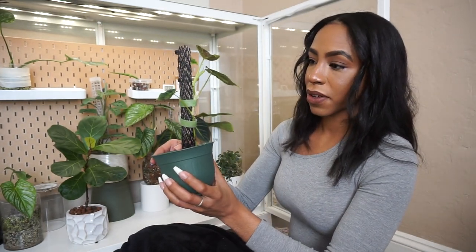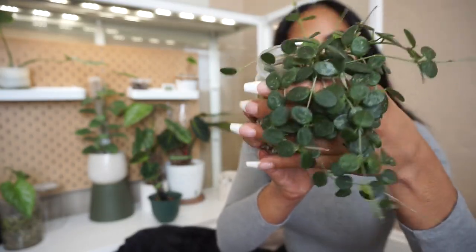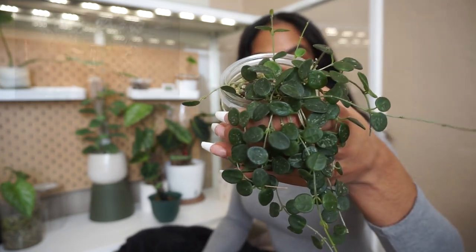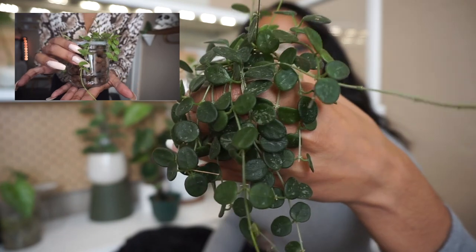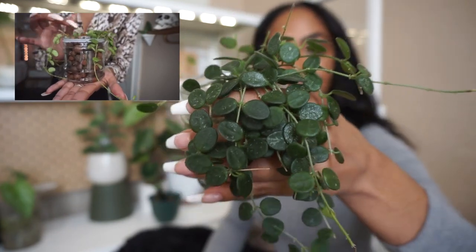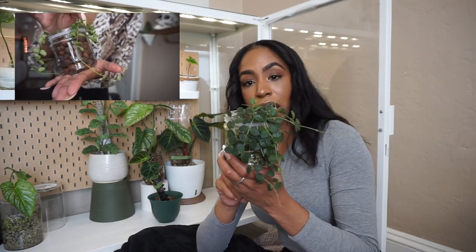I literally just stuck this in here for the video because I wanted to show you how cute and beautiful my hoya serpens is. I'll insert footage of when I first got this plant — look at how beautiful she is now, I really can't believe it. I don't know what I would do if it bloomed. It's becoming a lot more root bound so hopefully I'll get some blooms on this plant soon.